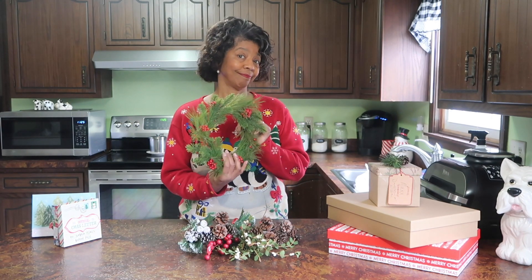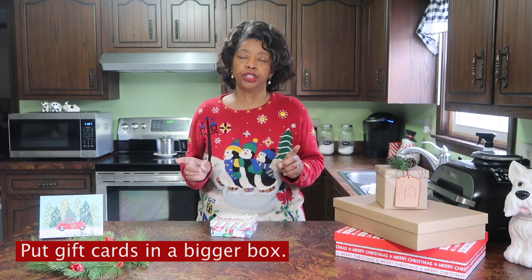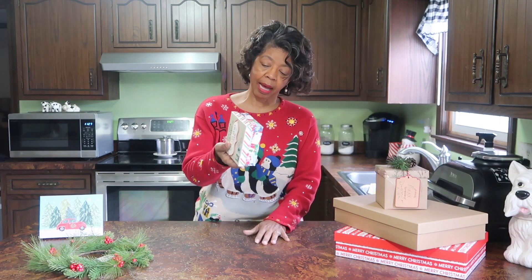Tip number nine is to put gift cards in larger boxes to make them easier to find and keep track of. You can use a box like this — you can pick one up at Dollar Tree for a dollar, or repurpose a box you've already got. Put the gift card in a small box and then put that inside a larger box so it's easier to keep track of during the holiday season, because you would hate for someone to lose a gift card before they even get home and get to spend it.